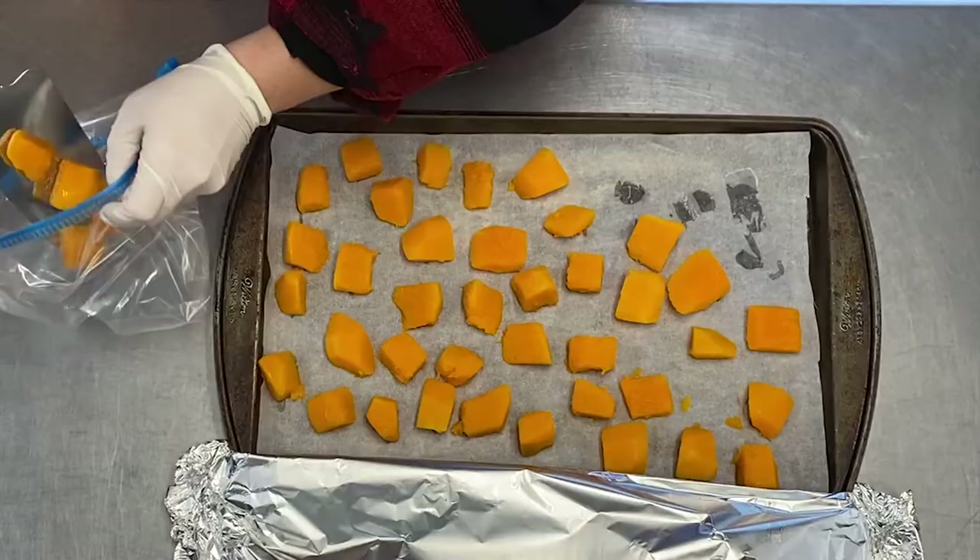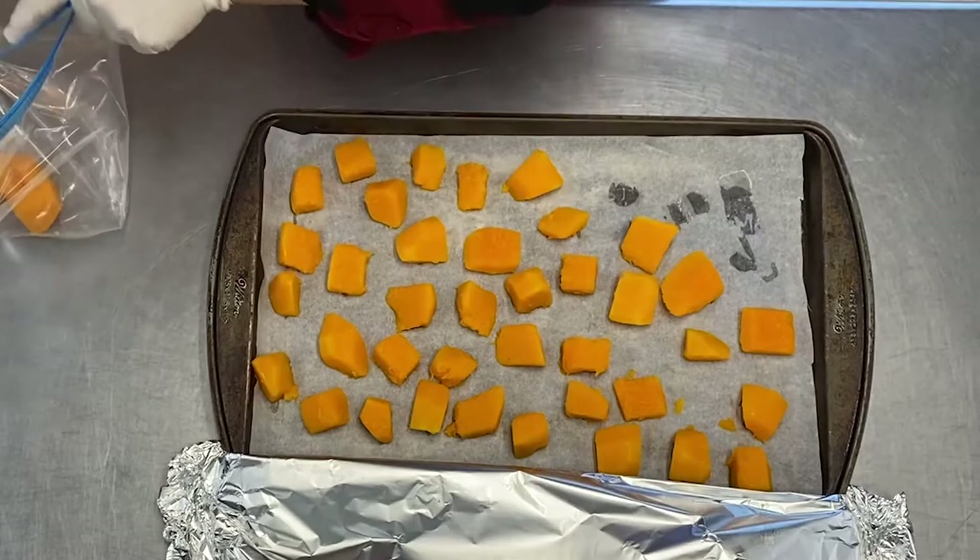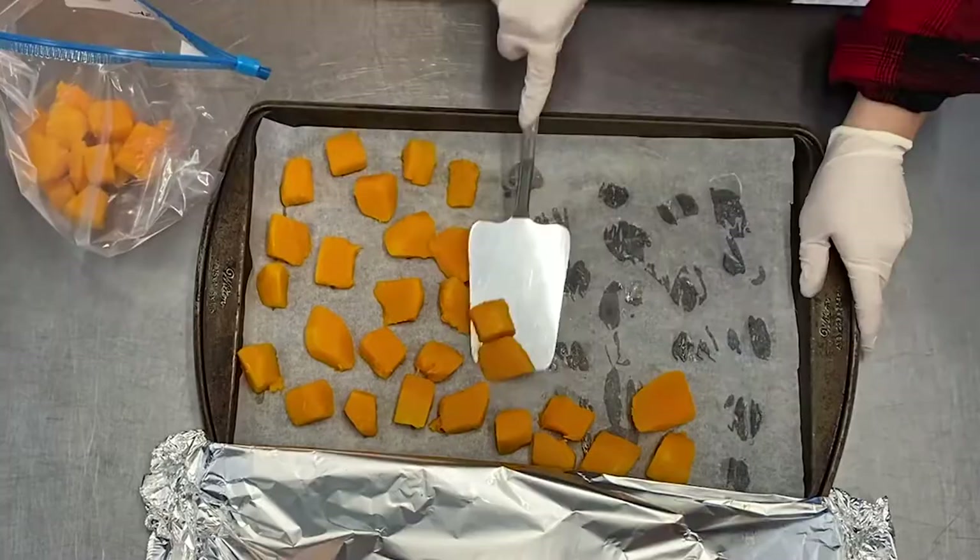Once frozen, winter squash can last up to nine months stored in the freezer. Once it's been thawed, it cannot be refrozen or it will lose its taste and texture.